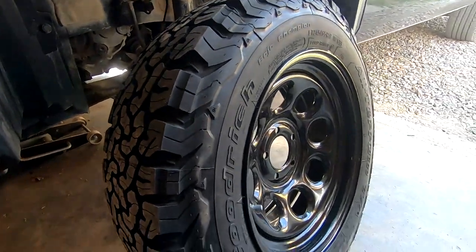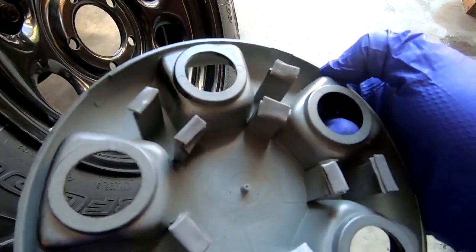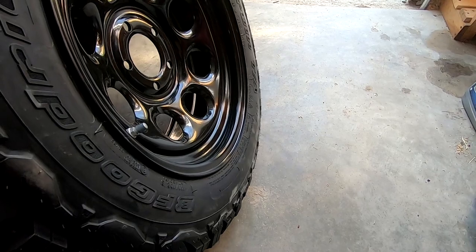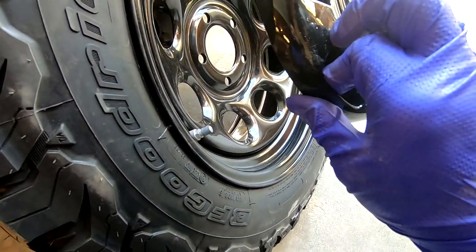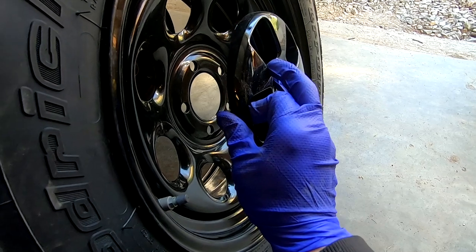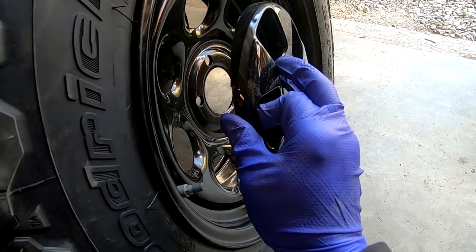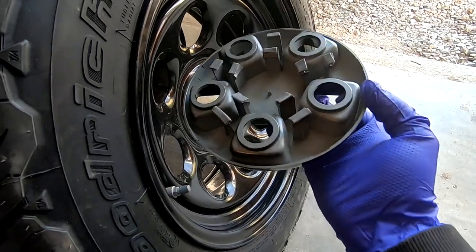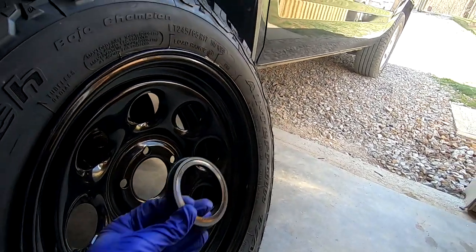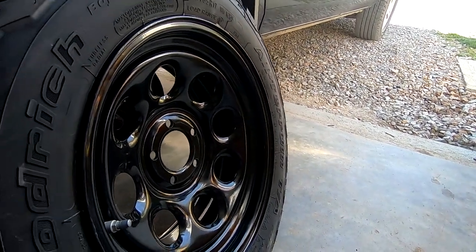Now doing the final install. Got everything mounted and balanced, and the center caps painted. I took a little bit of 3M double-sided tape around a few areas on the back of the cap — that holds the cap in place while getting the wheel positioned, and takes up a little slack so even with the lug nuts torqued down, the cap won't move and rattle going down the road. Remember, the hub ring goes on first so it helps center the wheel, then we use the new lug nuts with the little shoulder washer.